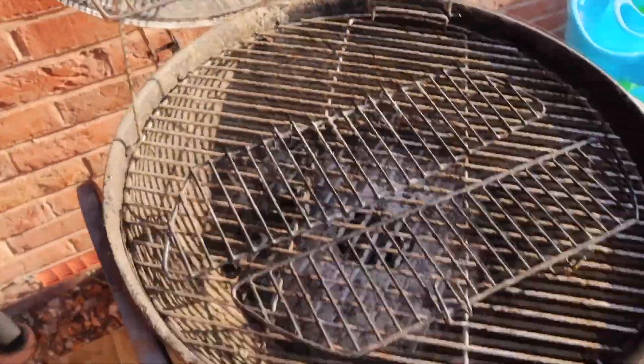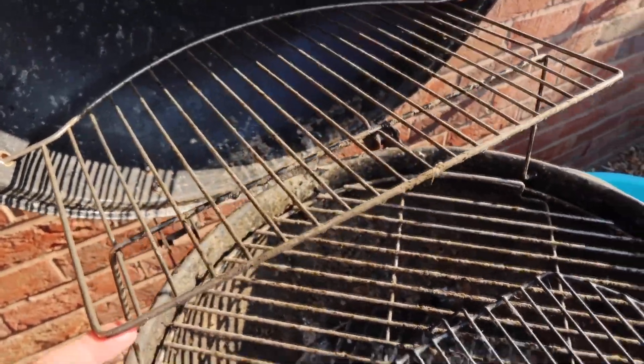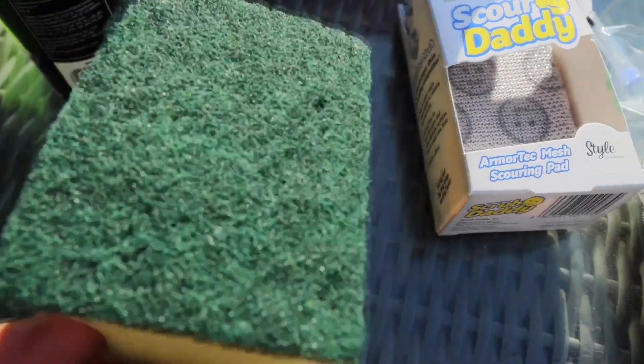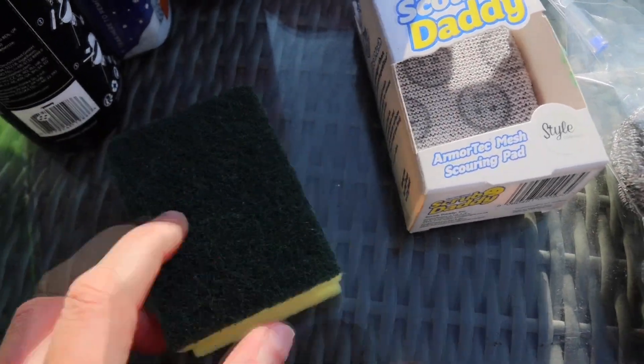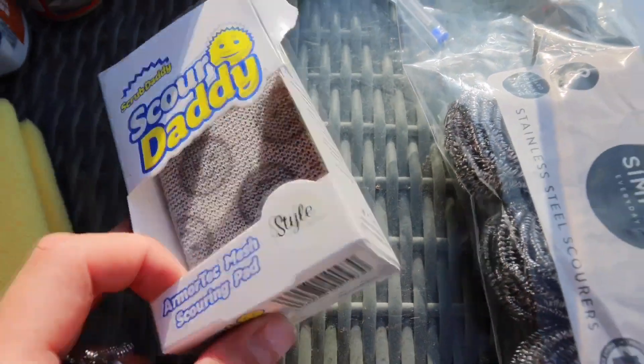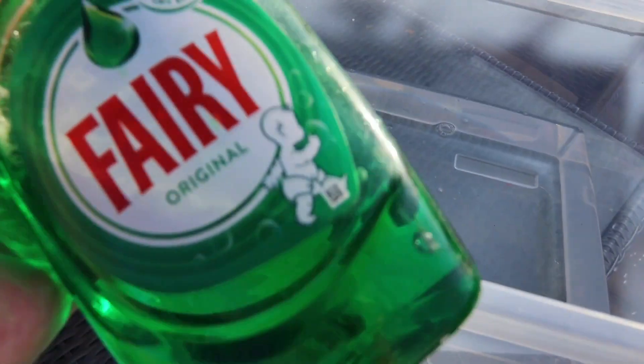First thing we'll do is fill the container with warm water, add some fairy liquid, and then we're going to soak all the metal parts from the grill inside. We need enough water to cover them. Now we're going to add some fairy liquid.